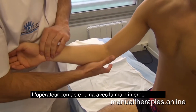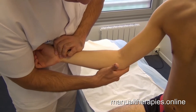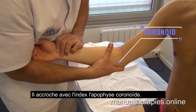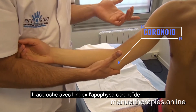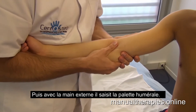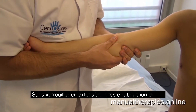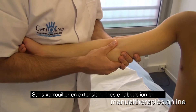The operator contacts the owner with the middle hand. He hooks with the index the cooperative process. Then with the external hand, he grasps the humerus. Without foot extension, he tests abduction and adduction of the elbow.